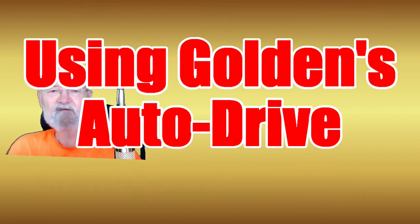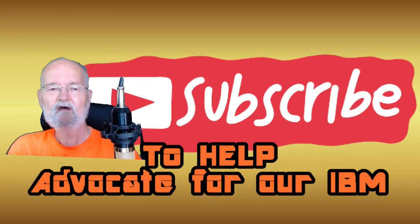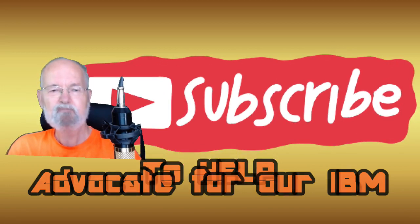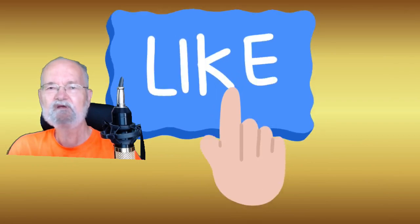If you haven't previously subscribed to this channel, please do so to be reminded when other new videos have been released, and if you appreciate this type of information, please hit that thumbs up button usually found below your viewing screen.